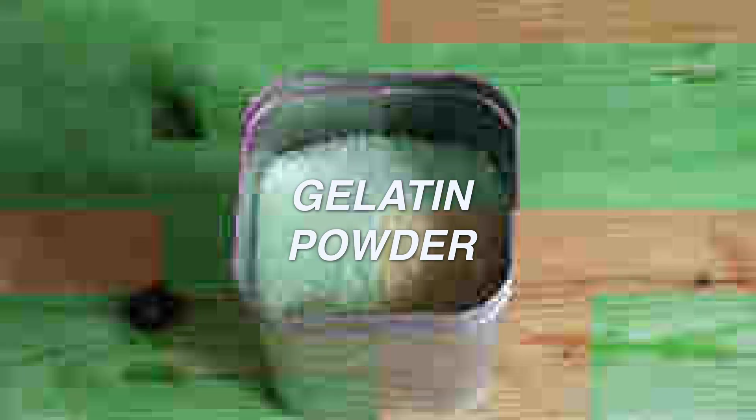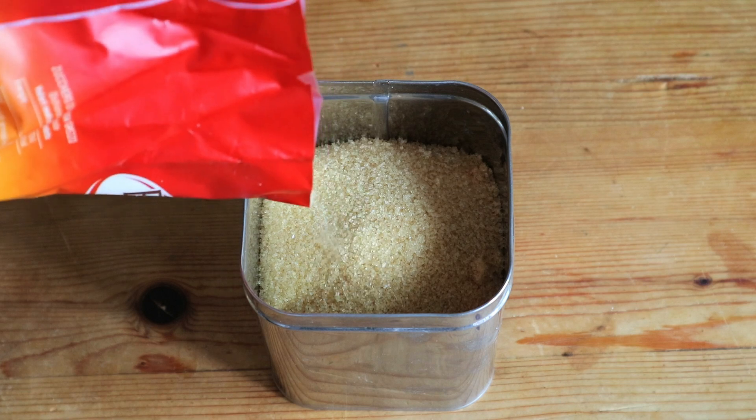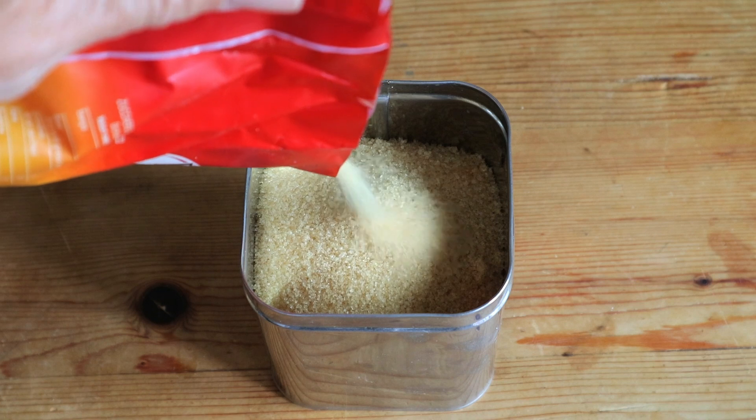Number 10: Gelatin powder. Unflavored gelatin is a natural source of amino acids. Dissolve a packet in warm water, let it cool, and dip your cuttings to nourish and stimulate growth.